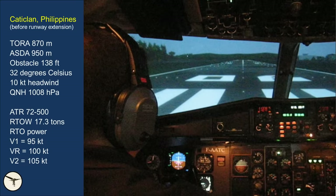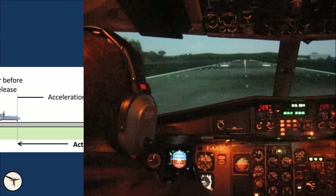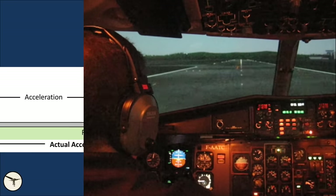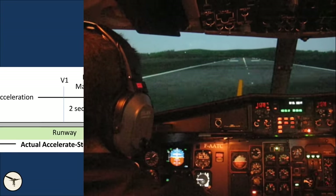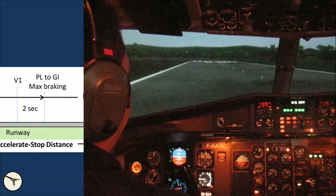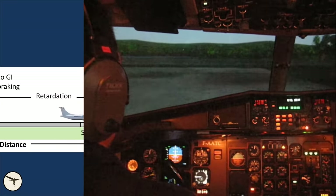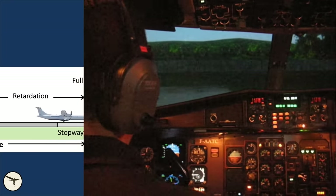This video is from an ATR-72 simulator. The runway is only 900 meters long. The engine fades just before V1, and when the first officer calls V1, the captain has already decided to stop. [Simulator audio: 'I have control. Close. V1. Stop. Oh my god.'] The ATR-72 does not have auto-brake. Therefore, it makes sense to keep the feet on the pedals during takeoff and landing.